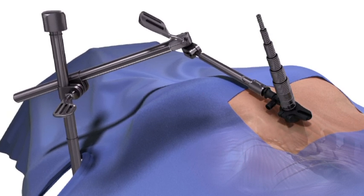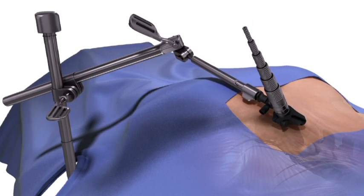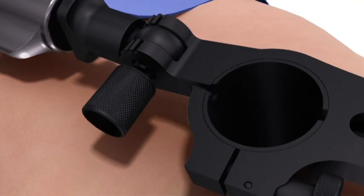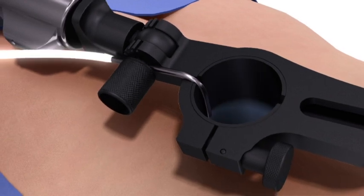Adjust the post to be parallel to the patient's skin and connect the support arm to the post. Make final trajectory adjustments, lock it into place, and remove the dilators. If supplemental light is desired, an LED fiber optic cable can be attached to the retractor.